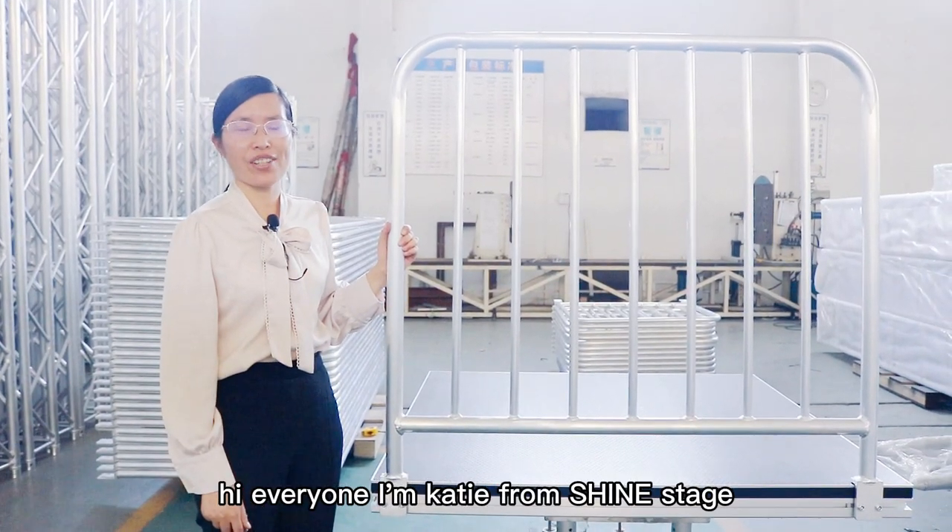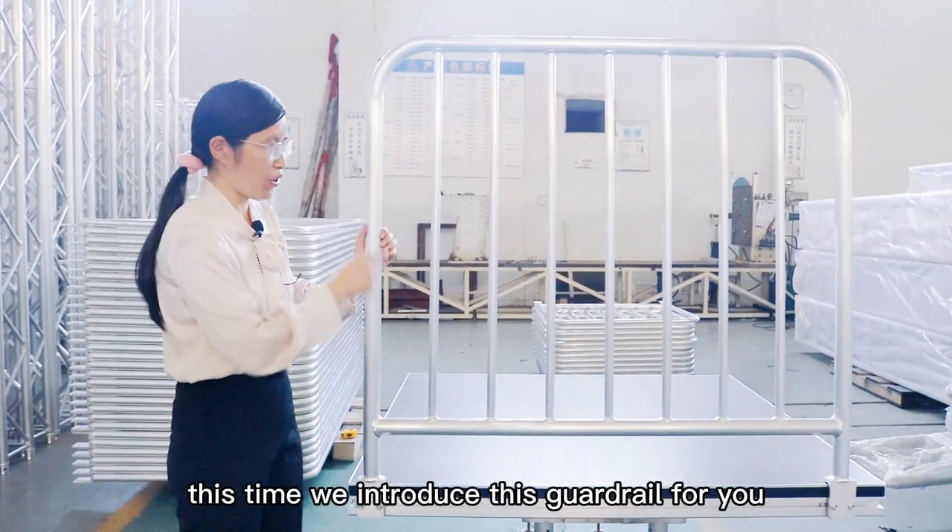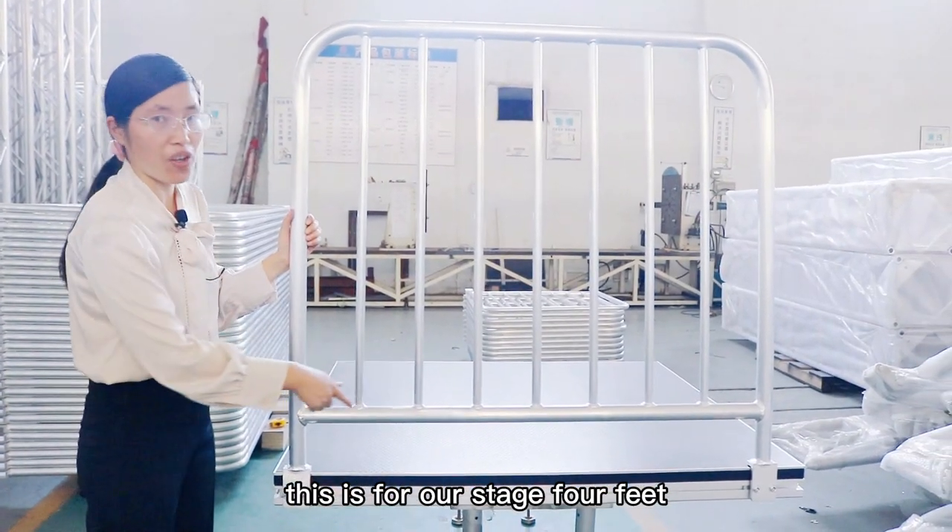Hi everyone, I'm Katie from Shiny Stage. This time, we introduce this guardrail for you. It's for our Stage 4 feet.